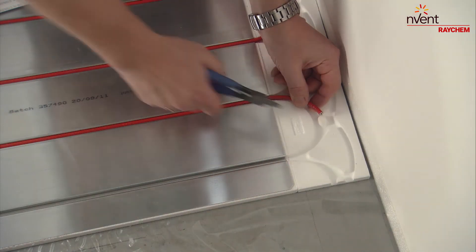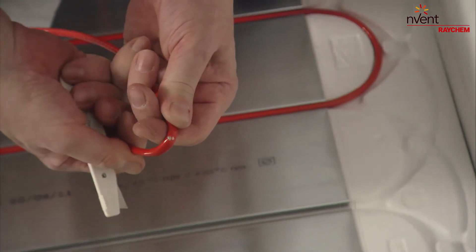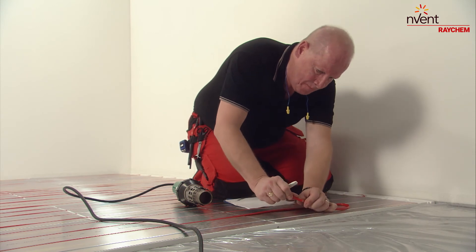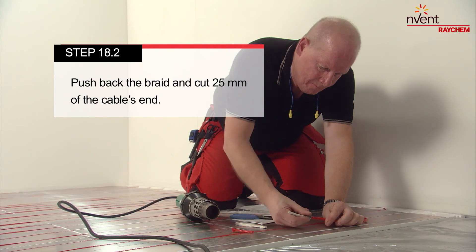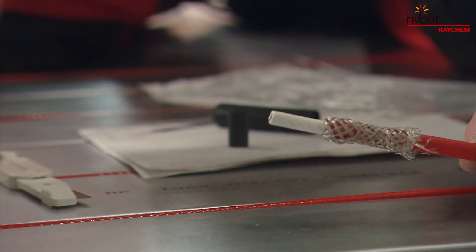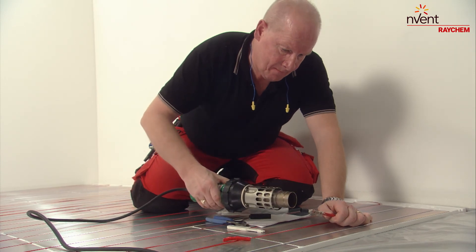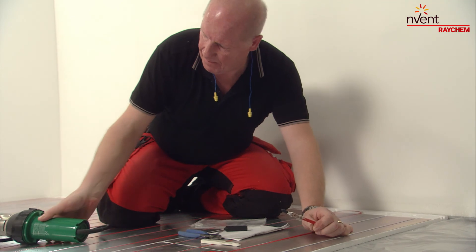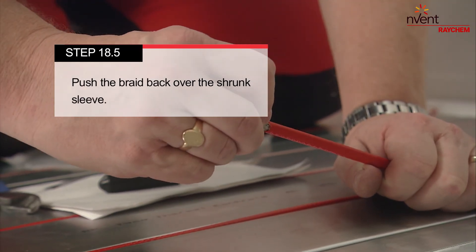Cut off the heating cable to install the end seal. Remove about 40 mm of the cable's end outer jacket. Push back the braid and cut 25 mm of the cable's end. Position the heat shrink sleeve half over the edge of the cable and use the heat gun to shrink it. Then use the pliers to gently squeeze the sleeve on the cable and seal the cable's end. Push the braid back over the shrunk sleeve.